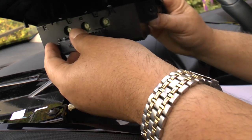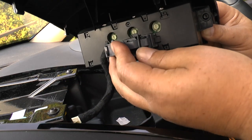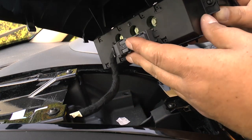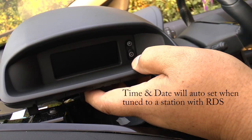Reconnect the cable. And before we screw it down into place, just switch on the stereo and make sure all the bulbs are working ok.